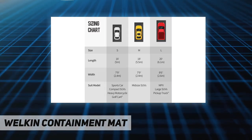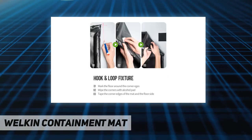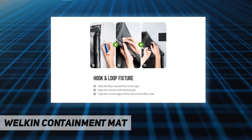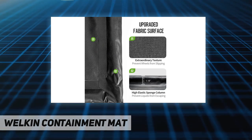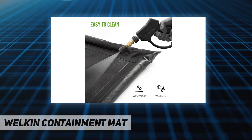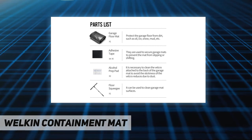Dimensions: 7 feet 9 inches by 18 feet, weighing 25.6 pounds. Three size options allow you to maximize your limited garage space and match the size of your garage floor or parking lot. This mat is perfect for most types of cars, SUVs, minivans, and pickup trucks.